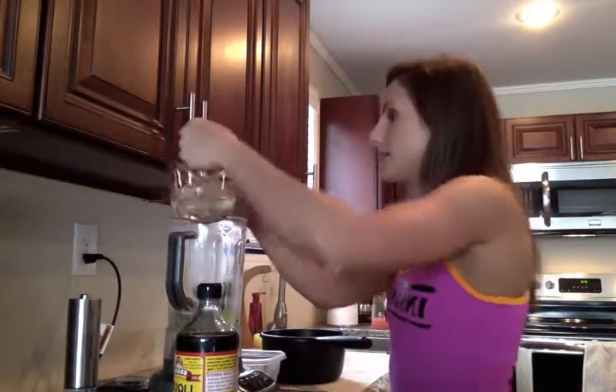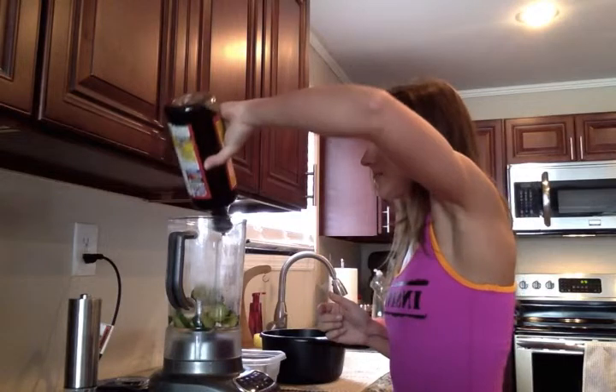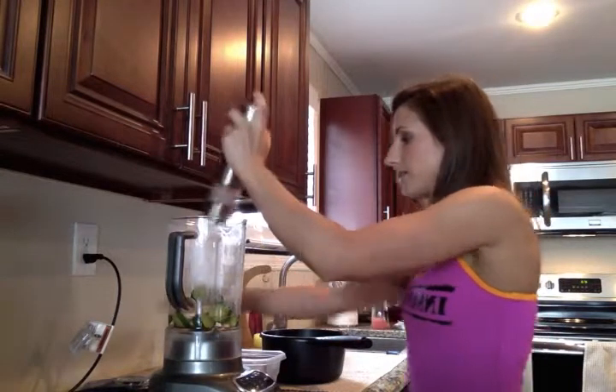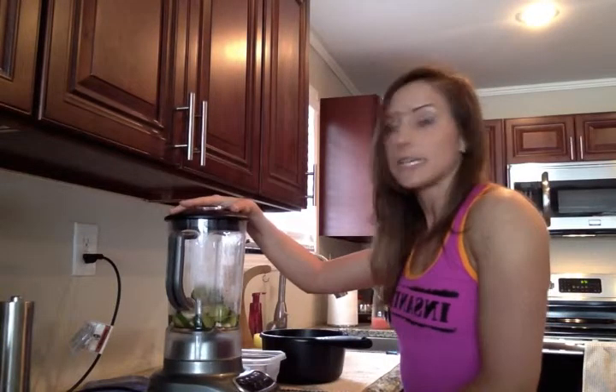Next, I'm going to put the cashews in, I'm going to just do a little squirt of the Bragg amino acids, put a little sea salt in there, and then I'm going to blend it for one to two minutes until it's nice and smooth.